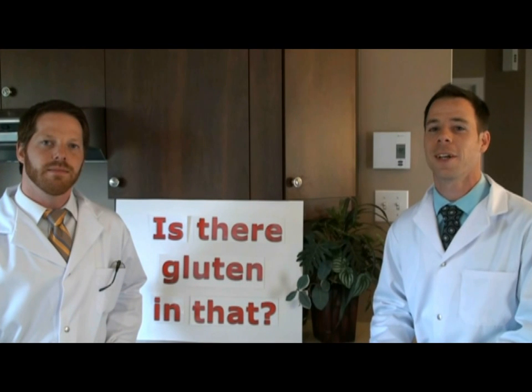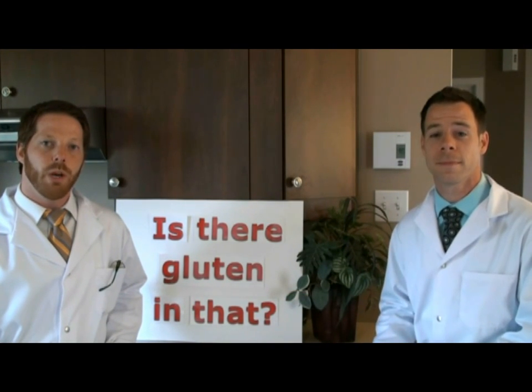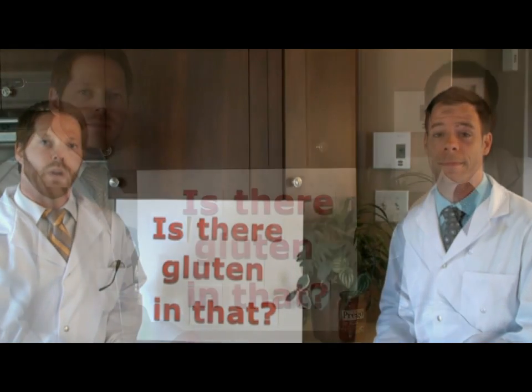Hi, I'm Josh. And I'm Dennis. And it's our job to figure out if there's gluten in that. Why do we do this? Simple, because gluten hurts Dennis and millions of people worldwide.